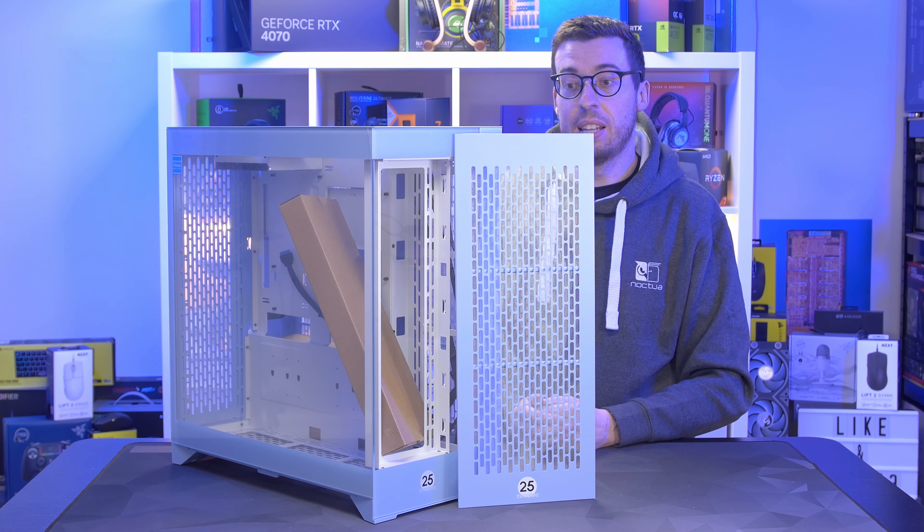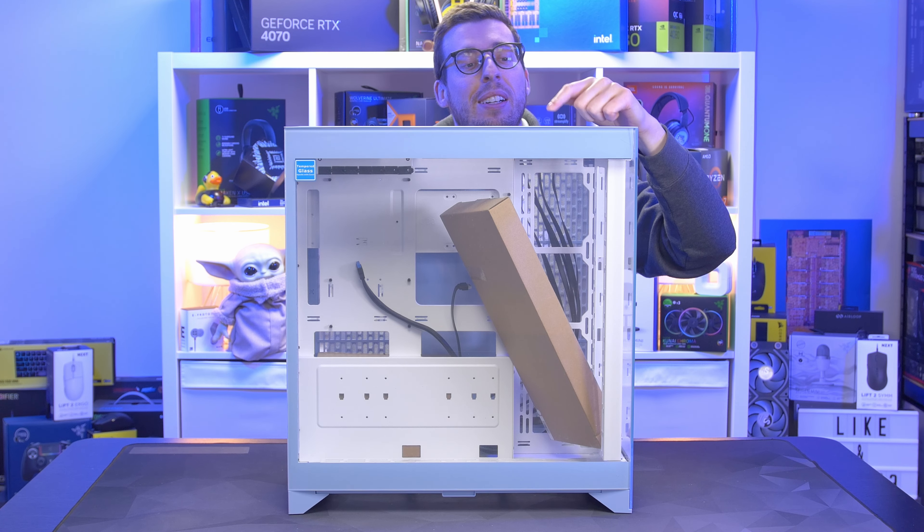Looking at the I/O on top of the case, we've got a big chunky power button with illumination, an SSD activity light, two USB-A ports (USB 3), a USB Type-C which is USB 3.2 Gen 2, a microphone and headphone jack, and also a reset button. This whole panel can just be pulled off with push pins, and there's a big dust filter on the back of it.